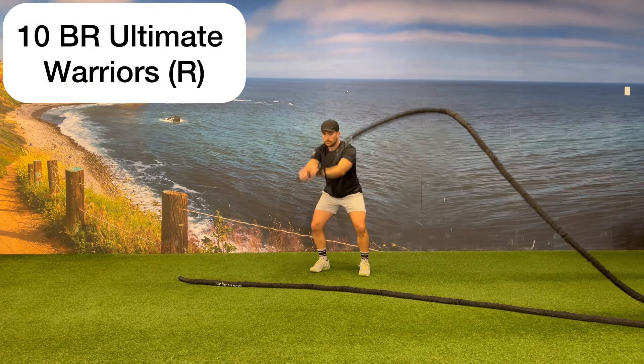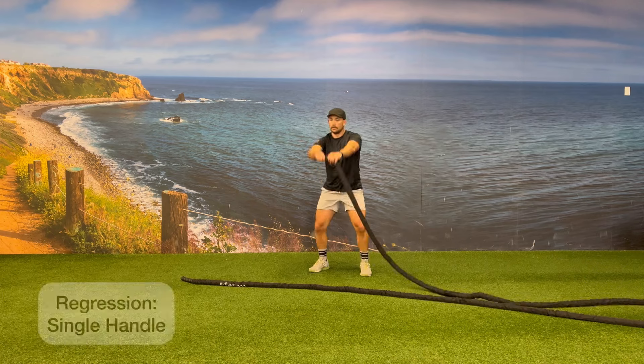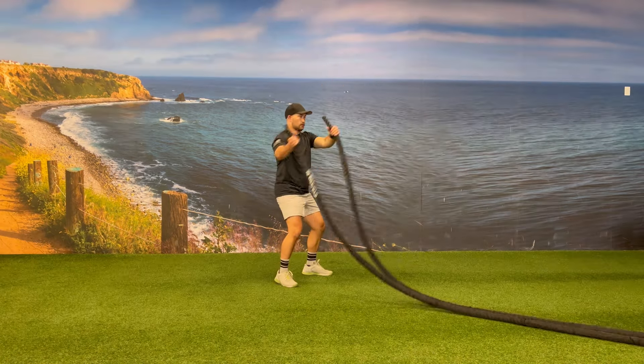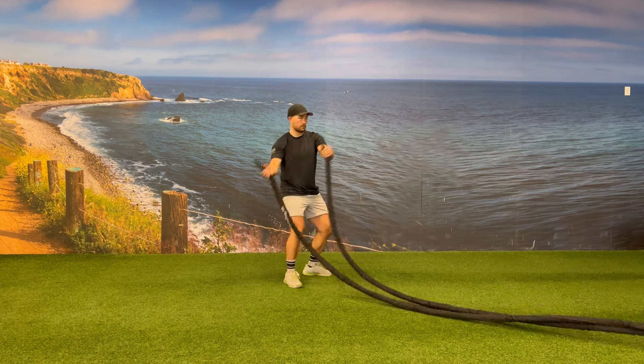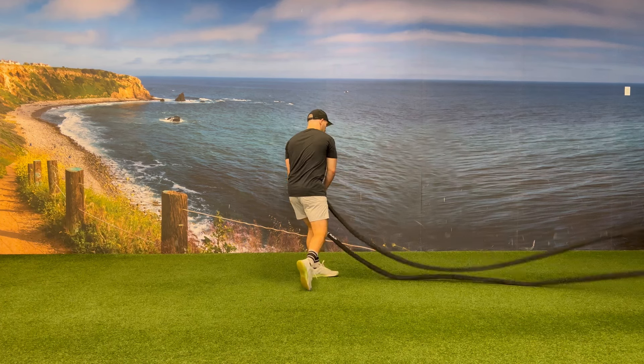Your final movement is doing the ultimate warrior on the opposite side, with the reminder that you can grab just one battle rope handle to do this movement as a regression. After completing this, you'll go back to the beginning movement, which is your 10 battle rope rainbows. Continue going through these four movements, trying to complete as many rounds as possible in the time allotted.